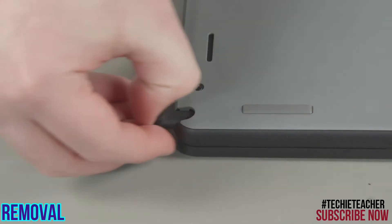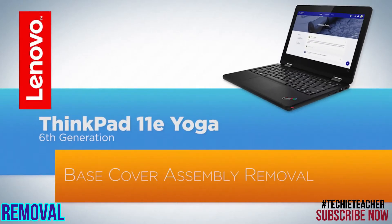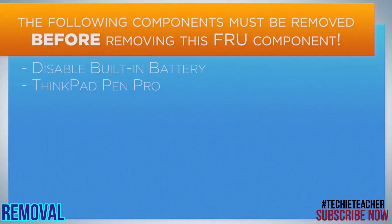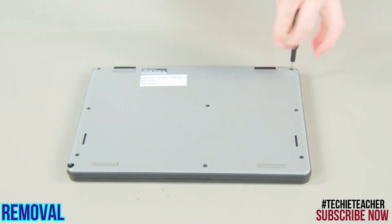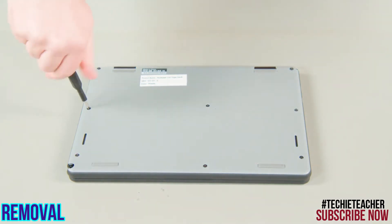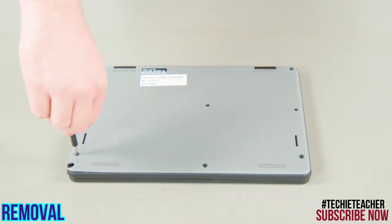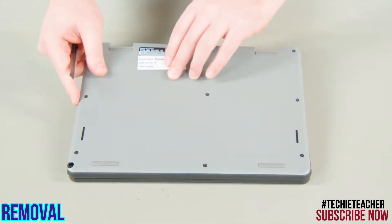Slide the ThinkPad Pen Pro from its slot. Loosen the eight captured screws. Pry up the edges of the cover to release the clips, then lift the cover from the system.